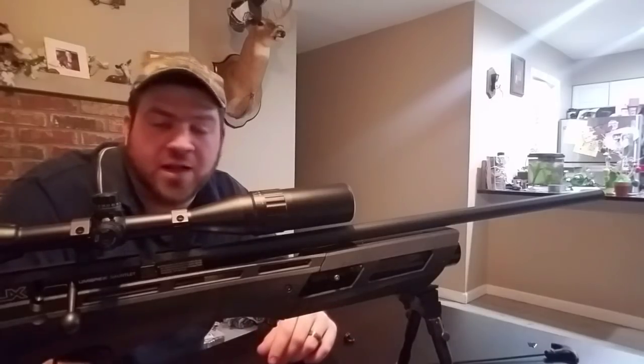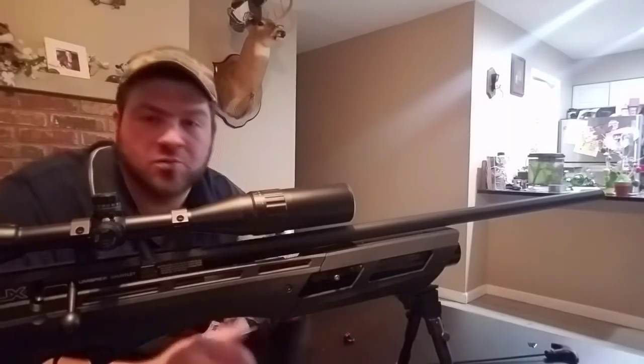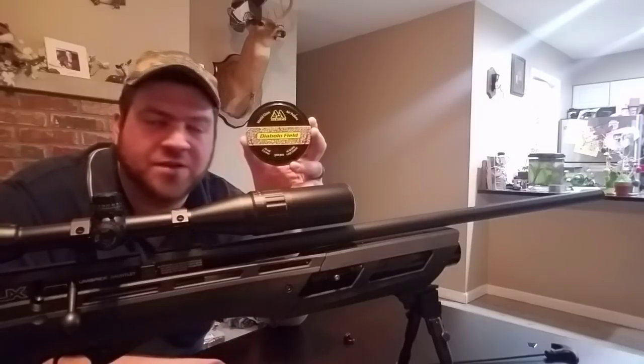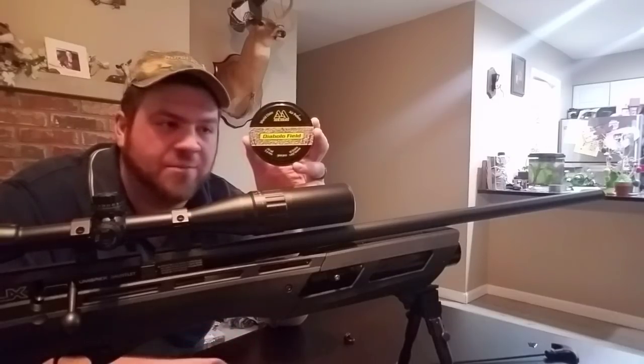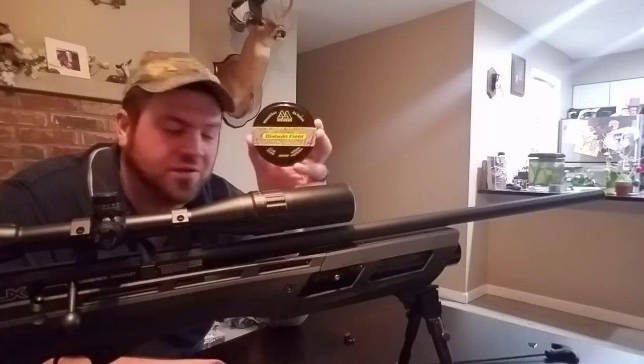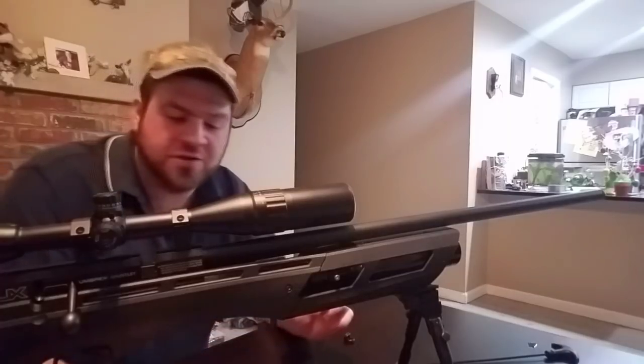— which isn't the best pellet for the gun but they shoot well out of it — or whether you're shooting the best pellet optimized for the factory Gauntlet itself. I shot these pellets earlier without the camera just doing some tests and I found some amazing results, so stay tuned for that.